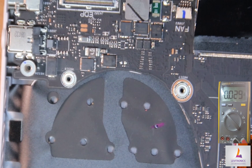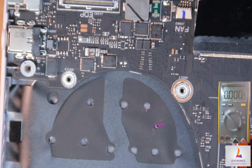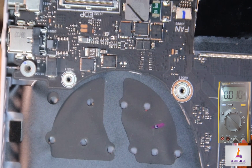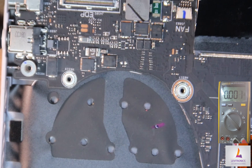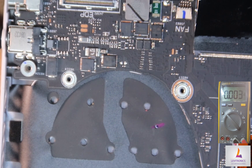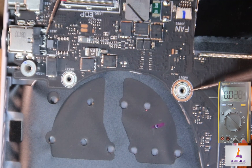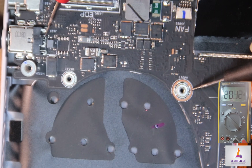Now we're going to check voltage from our DC-in connector all the way to the current sensor resistor. Let's check for voltage on the DC-in connector. We get 20.15 volts, so there's voltage getting onto our charging connector.